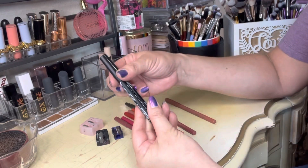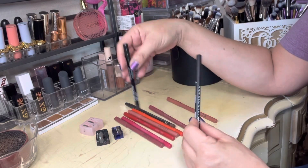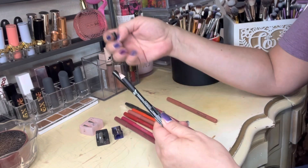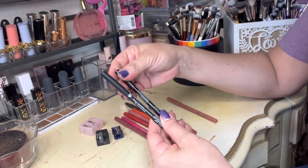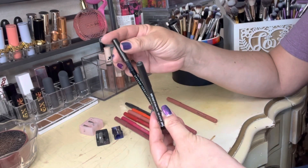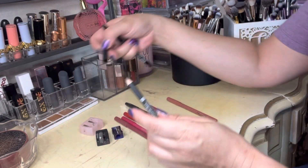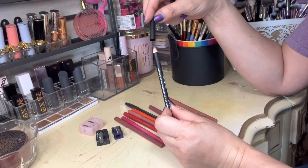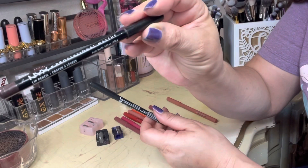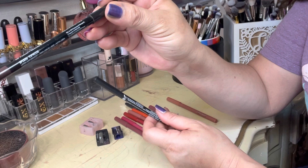I actually purchased these two lip liners just in a pinch to use real quick because I hadn't sharpened my favorite ones, and I've come to find out that I don't really like these lip liners. I'm going to sharpen all of these. Let's take a look — this one looks like it's good. This particular one here is the NYX lip liner in the shade Espresso.